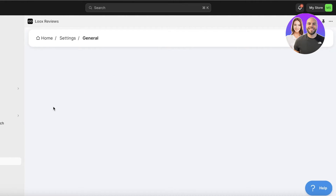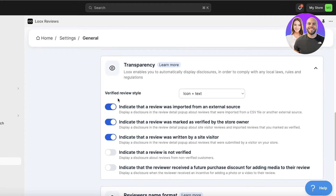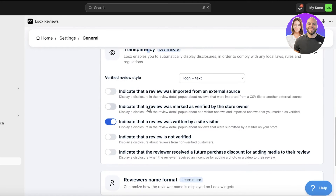You also have the Order section and a General Settings section to customize and localize Luke's Reviews. If you're shipping worldwide and only want to display reviews from a certain region within that region, you can click on Localization and provide multilingual support for your review widget. Under Transparency, you can indicate if a review was imported from an external source - I'm going to remove that. I'll also turn off 'verified by store owner' marking, but I'll keep 'written by a site visitor.' For dropshippers, I recommend turning off most transparency features.